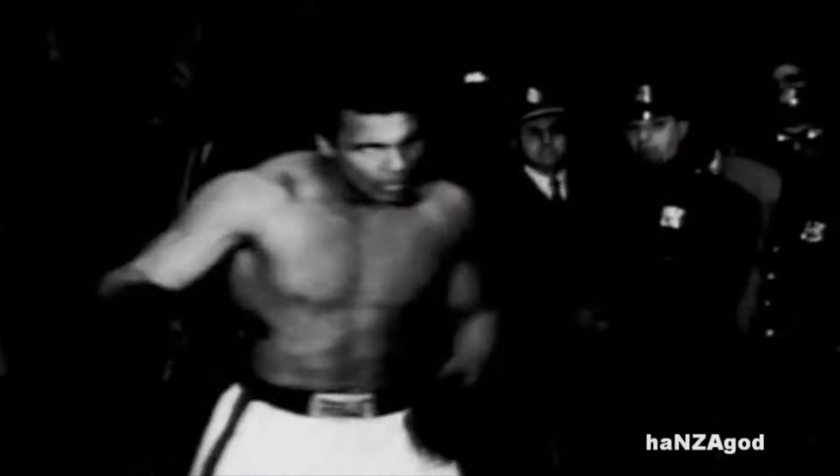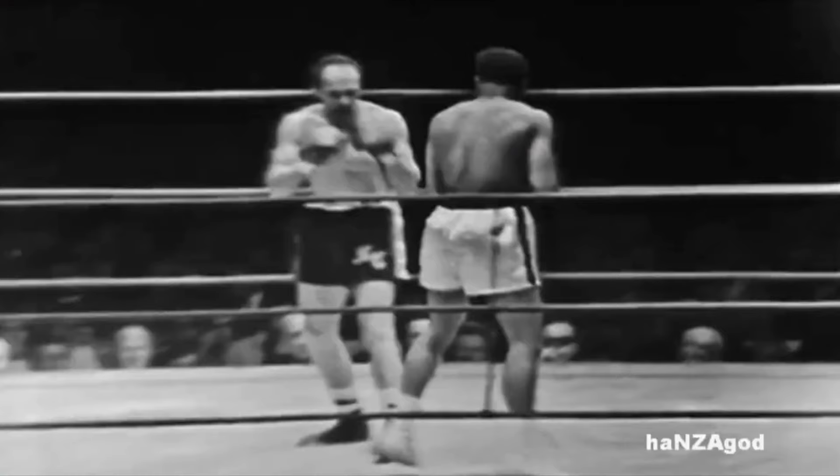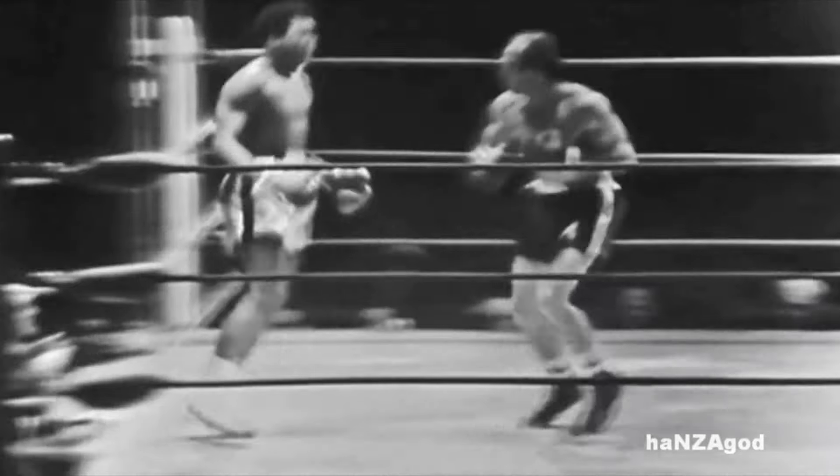In today's episode, we are going to be talking about one of the most effective jabs I've ever seen before, and that is, of course, the jab of Muhammad Ali. We're going to go through some of the finer details of why he was so successful, and you guys can hopefully start implementing this into your own game.